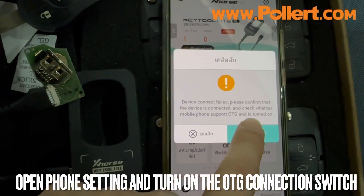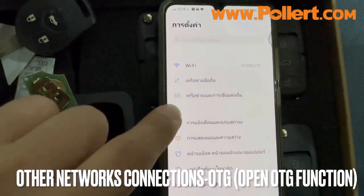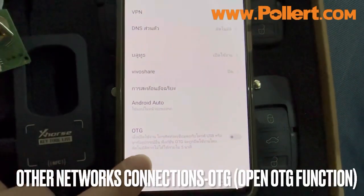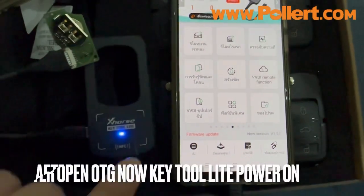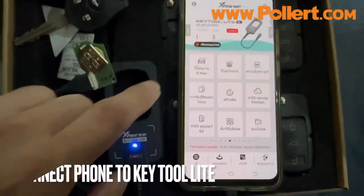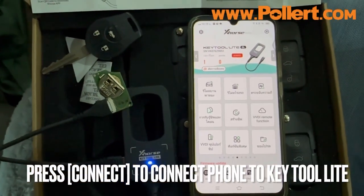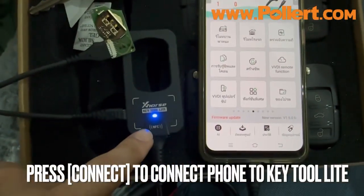The app will connect to the car. If you don't know what to do with OTG, it functions as a key-to-light connection. Click on the button — if we don't open OTG, the key-to-light button won't work.